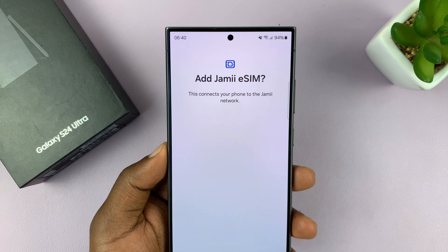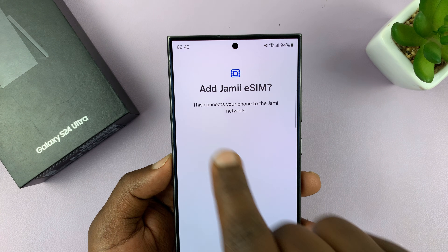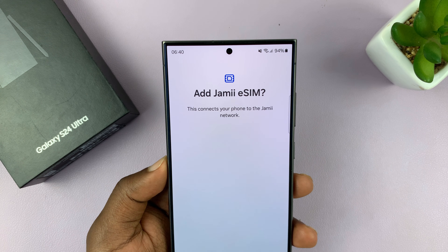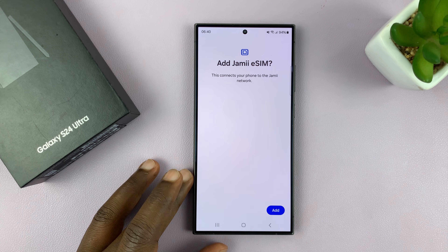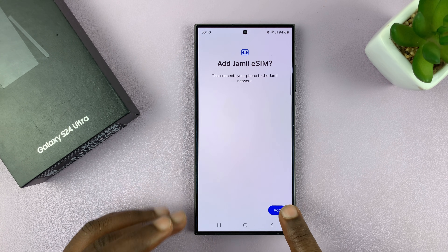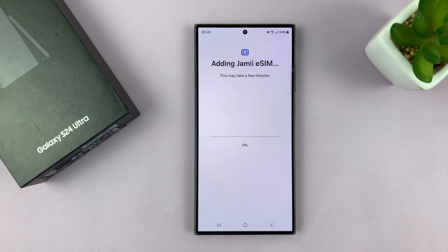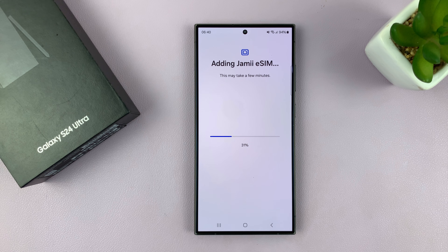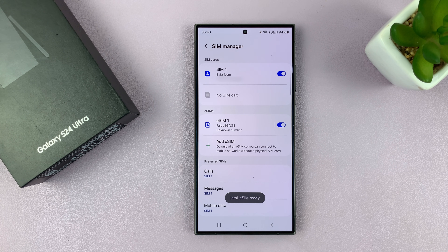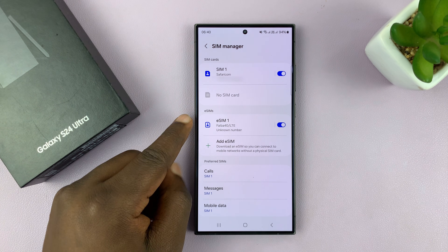It's going to ask you if you want to add the eSIM from your provider — my provider is called Jami, yours should be something different especially if you're not in my country. Tap on Add. It does need internet connection to download the contents it needs to set up the eSIM on the phone. And with that done, it says my eSIM is ready. It really is as simple as that.